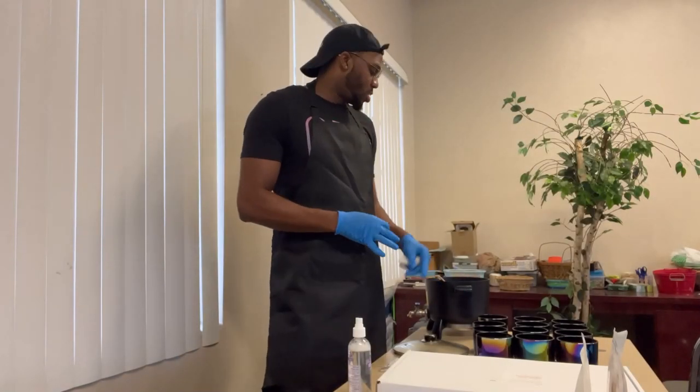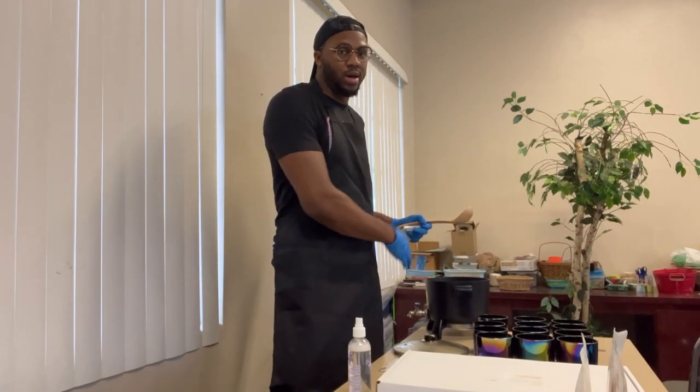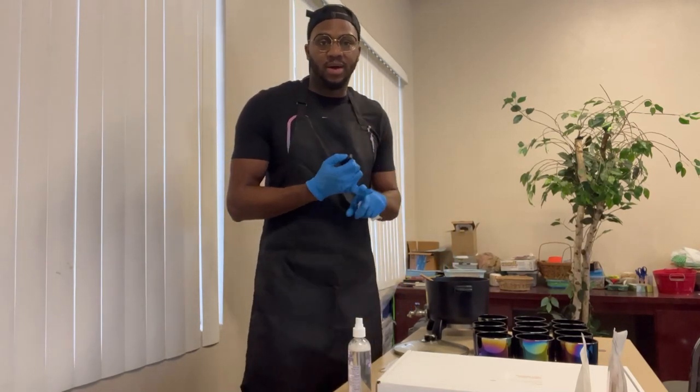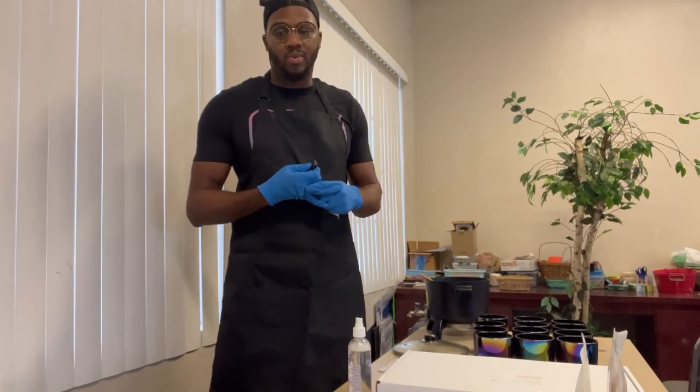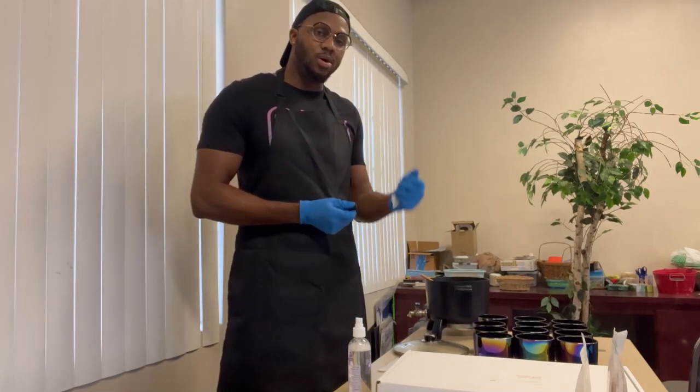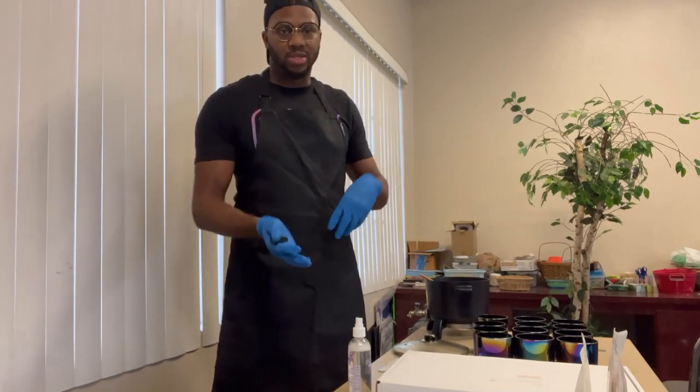When you clean your jars, go ahead and make sure everything else is clean too. I'm cleaning my spoon and my scale so that way you don't have any leftover scent or leftover wax residue. It just makes it more efficient so that once you get going, you can kind of just go and clean up the rest on the way.